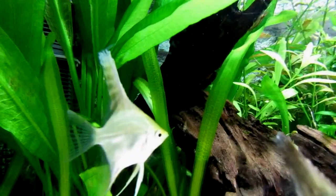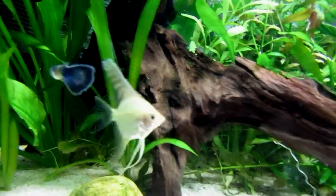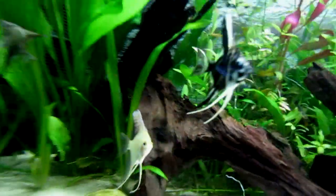They can live with other species, but I advise that when adult, they should not be mixed with small species. For tank size, I recommend a minimum of 200 liters for a school. They must be kept in a school — a minimum of 5; in my case, I have 7 — and they have a hierarchical structure.